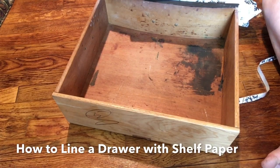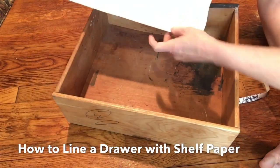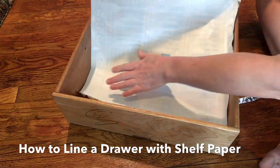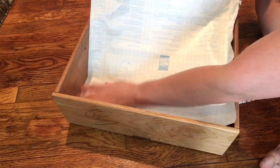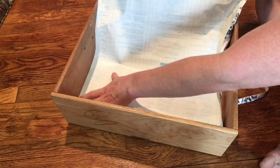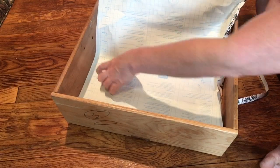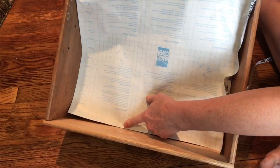This is how I line drawers with no measuring. Take your paper, your contact paper, put one edge against the drawer on one side and an edge against the back side right there.